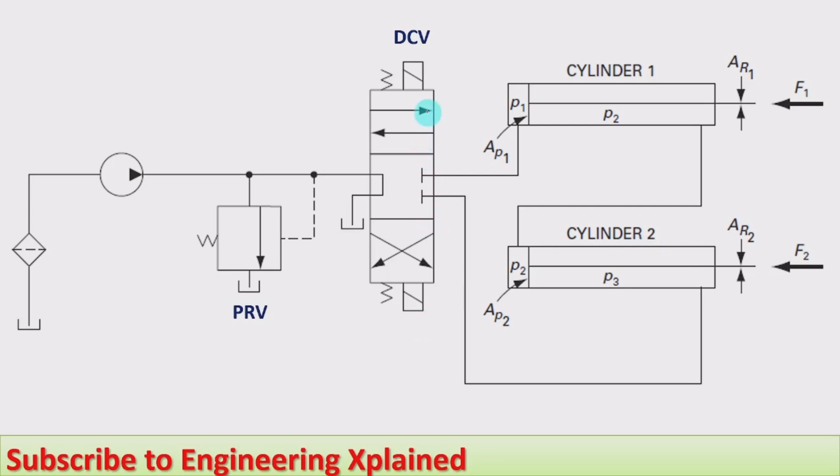When the direction control valve is at the top envelope, the pump flow will be flowing toward the blank end side of the piston of cylinder one. When the fluid enters, the piston starts extending, and the fluid on the rod end side of cylinder one will be flowing out. That outlet flow is connected to the blank end side of cylinder two.